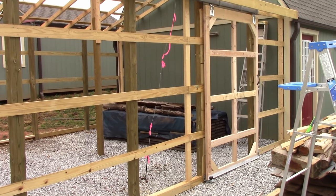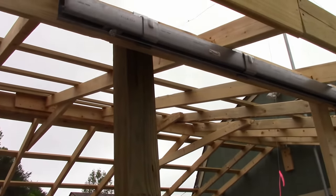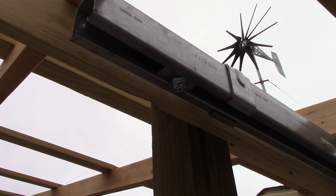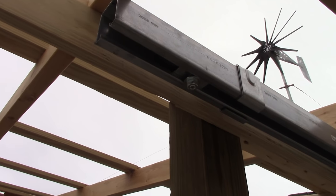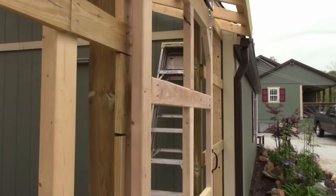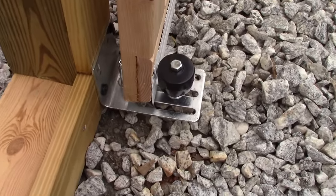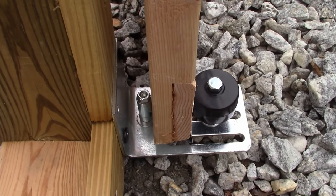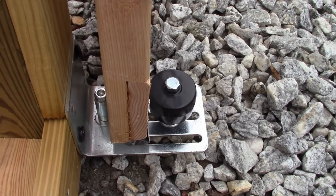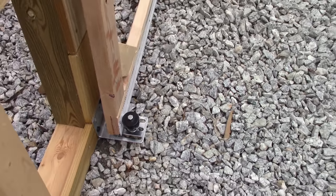I got the door hung. Let me show you a few things that were problematic and required fixes. Up on the end, that bolt hanging down there — I had to make a stop so the door didn't come right off the rail. Down here, I bought a piece that only had one roller in the front, so I had to put a roller on the backside to keep the door from going backwards and forwards once the vinyl is installed on the wall, so it wouldn't crash into that. I also put a handle on here.